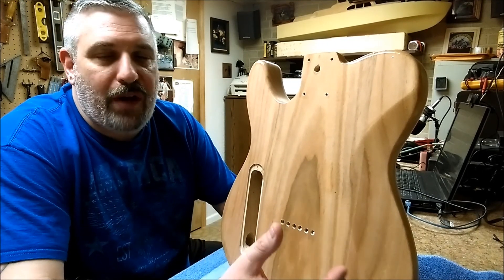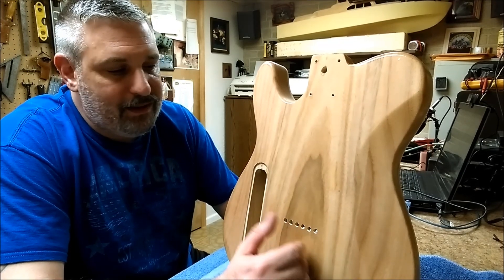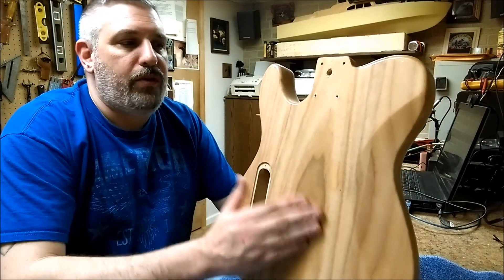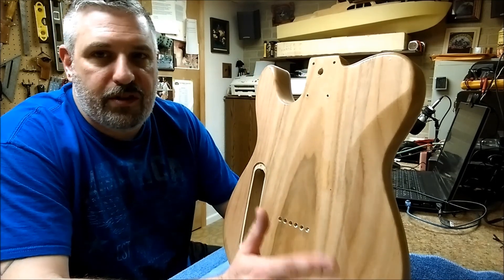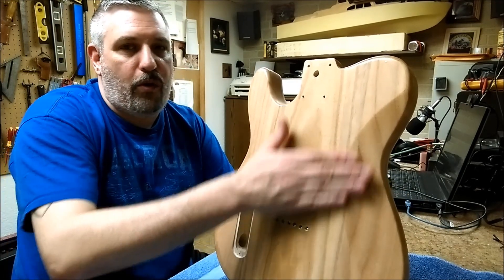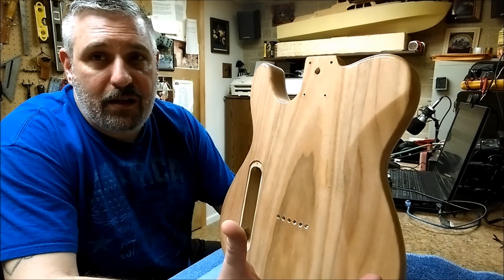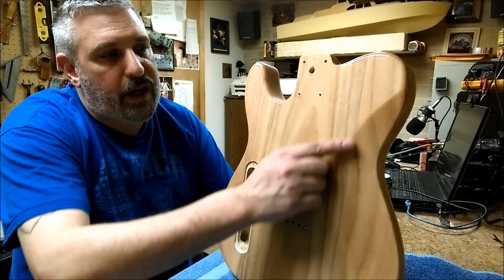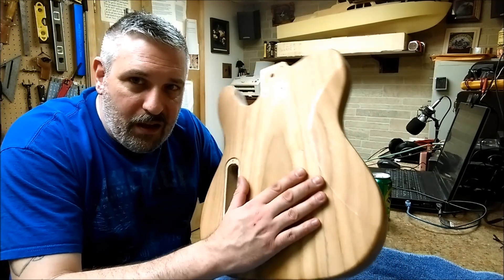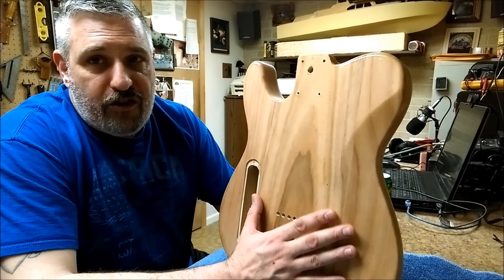I'm almost ready to take the Cozart name off the headstock and put something else on it, or just leave it blank. I'm not going to advertise this as a Cozart guitar anymore. All the work I did sanding the back really paid off — it's nice and flat, nice and smooth. I stayed away from the edges; I won't tilt the block or go over the edge with the block, because a sanding block regardless of grit can go through an edge really quickly. So the edge still has a little bit of shine which I'll go over by hand.